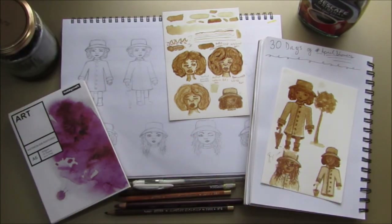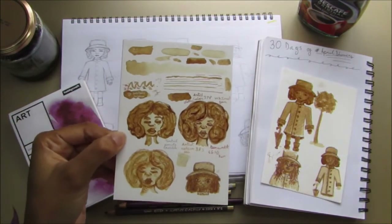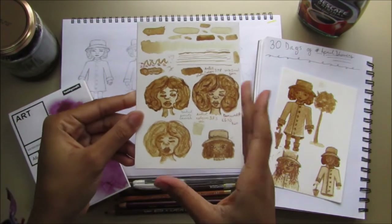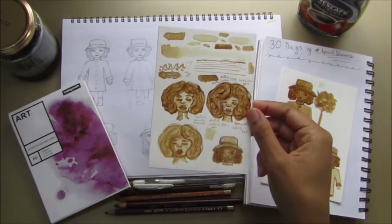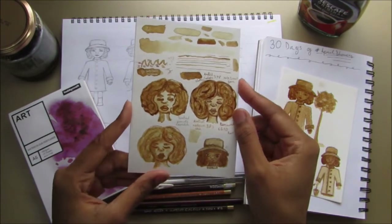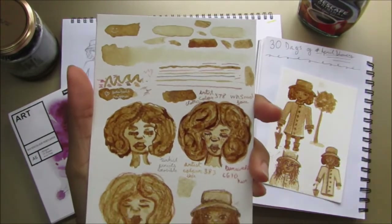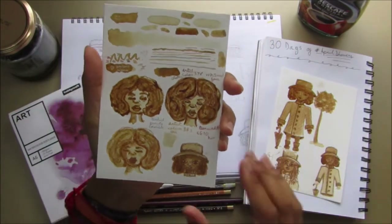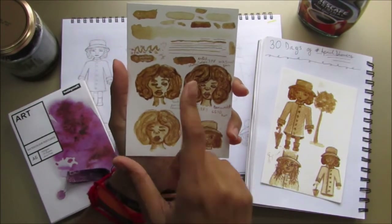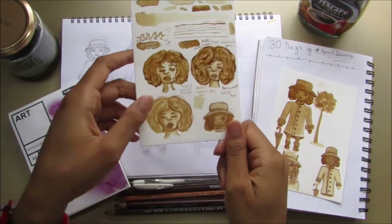First I figured out the tones I could get with the coffee. There are lots of videos of people painting with coffee, so I watched some to get an idea of what people go through. I found I can get quite light tones and quite dark ones, but the darker you go the stickier and thicker it becomes — so that's something to be careful with. I figured out how I would want to paint her, and I've got some pencils as well.